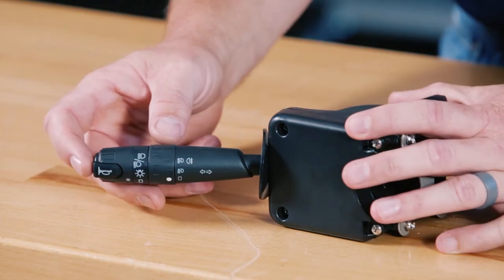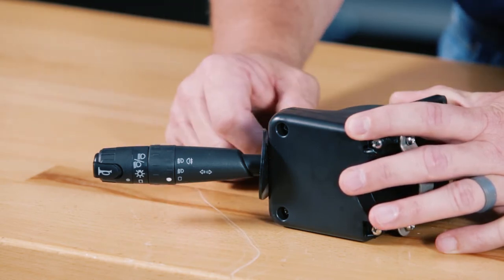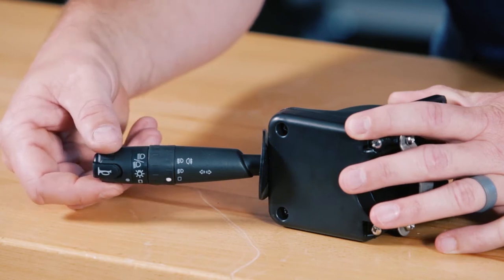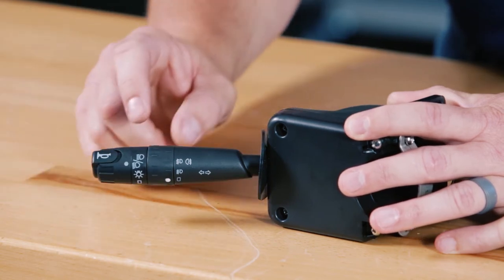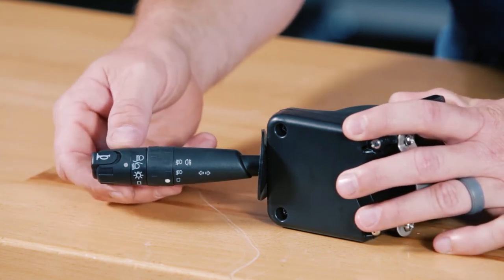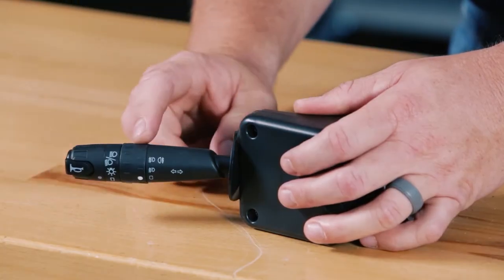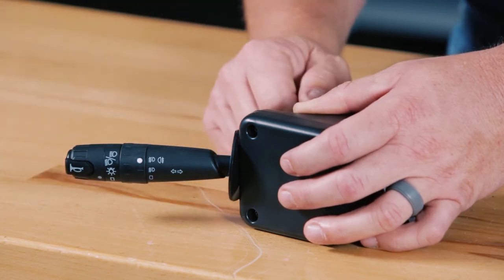Before we install the turn signal indicator, we want to go over some of the functions. You'll notice on the outside, we have our horn button. Up and down on the lever works the turn signals. Here on the very outside, the first switch turns on your daytime run lights. The second will turn on the daytime run lights plus your front headlights. If you pull the lever back towards you until it clicks, you now have high beams — to turn those off, you just simply click it again. You'll also notice the inside ring has two additional light settings. This feature is for fog lights or small light bars. This will help keep your dash panel clear of extra switches.